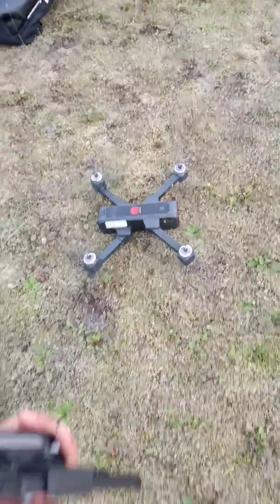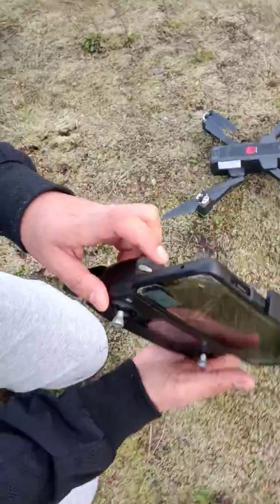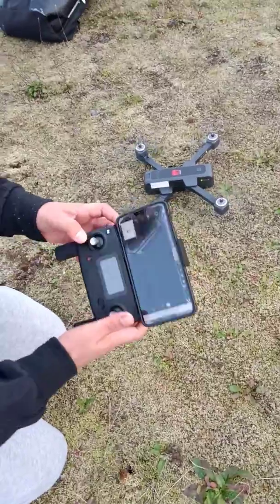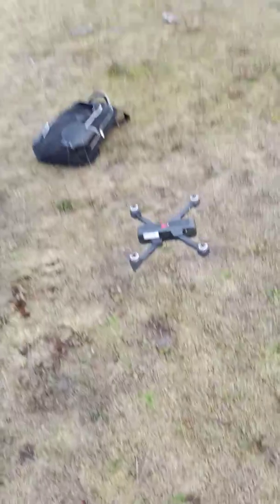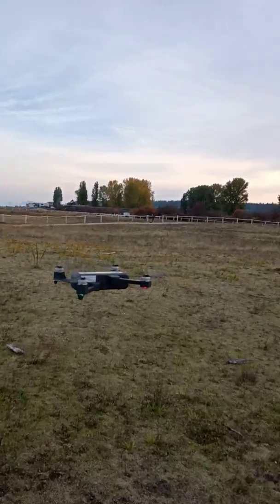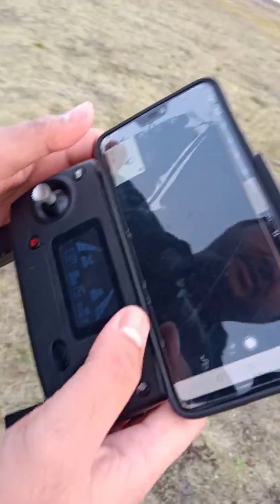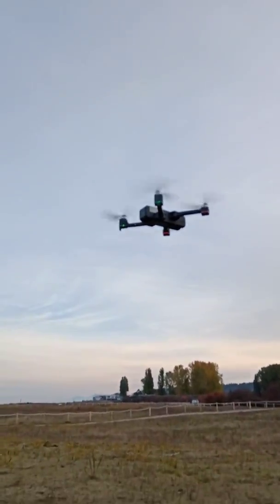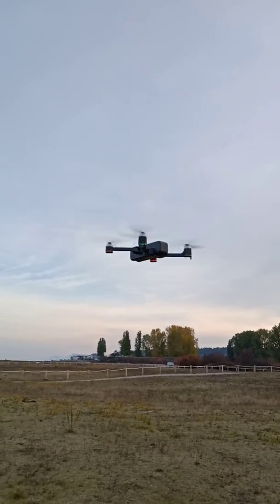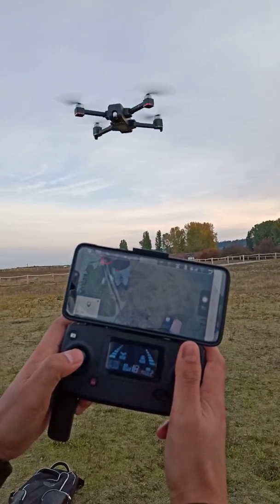Press and hold the lock button to start the motors — you can see the drone has started. There's a button on the remote for auto fly, up and down. When it starts you can press it and you can see there are a lot of options available.